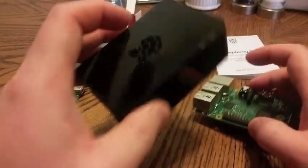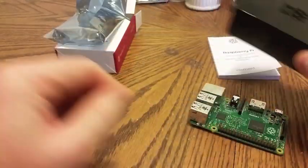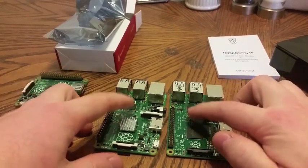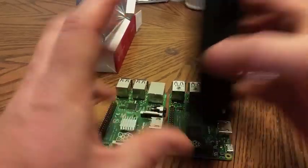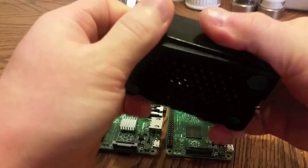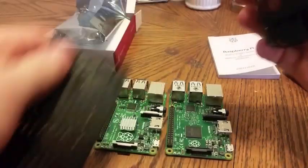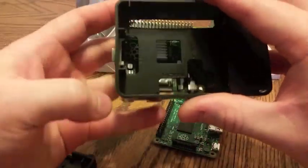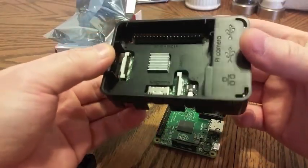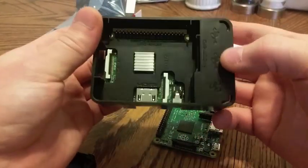But the big thing everybody wants to know is: does the Raspberry Pi B+ case work with the Raspberry Pi 2? Since they are essentially the same form factor. The only difference really is chips have been moved around, resistors have been moved around. So let's take the case apart. Everything kind of lines up pretty much perfectly with the B+. It's designed that way — it's a case for the B+.